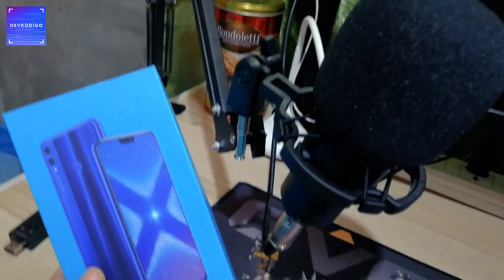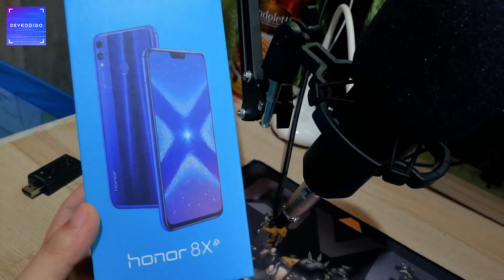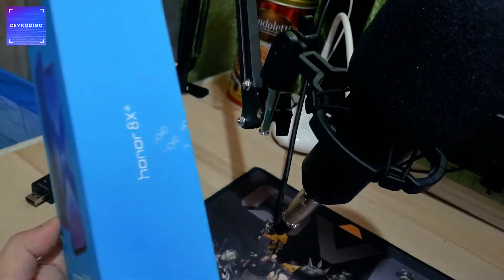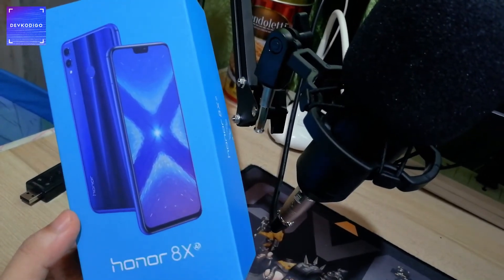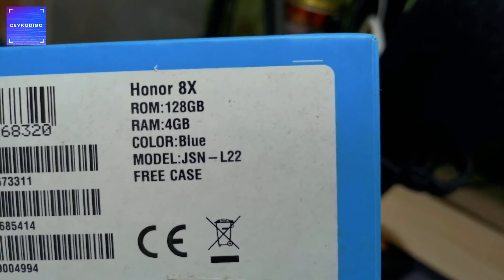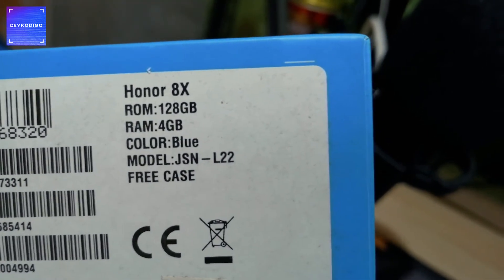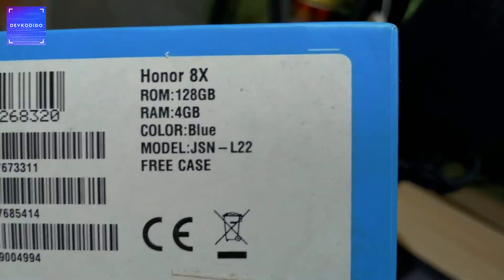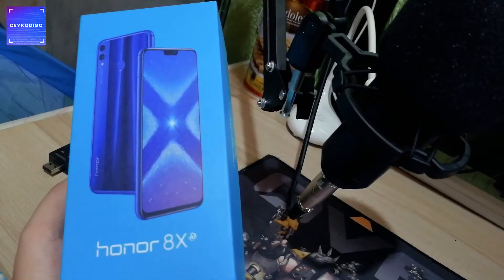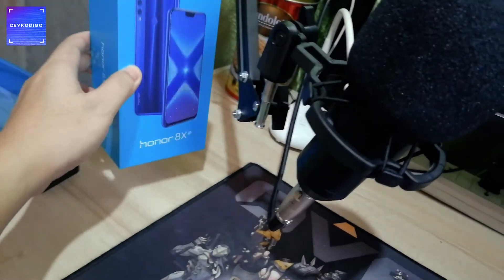Another item dito sa aking home office ay itong cellphone ko na ginagamit ko ngayon mag-shoot ng video na ito. It's an Honor 8X — nabili ko ito mga 2 years na or more. Kung titignan mo yung specs nya from 2 years ago, very competitive na yung specs nya for that price point — around 13,000 lang yata ito nabili. Meron ka ng 128GB na memory at 4GB RAM. So wala pang plans to upgrade my phone unless talagang masisira na sya.